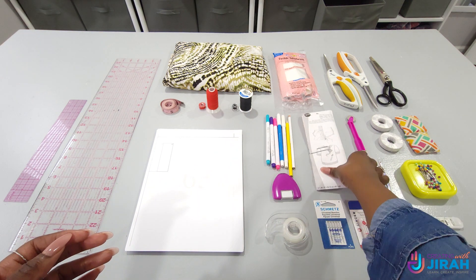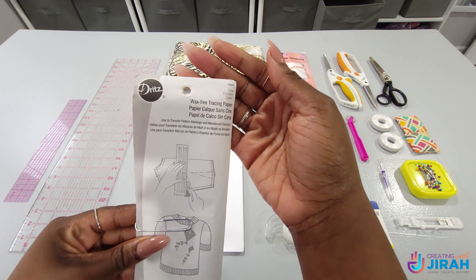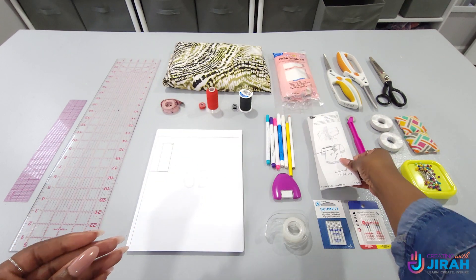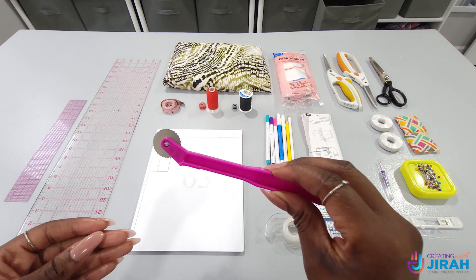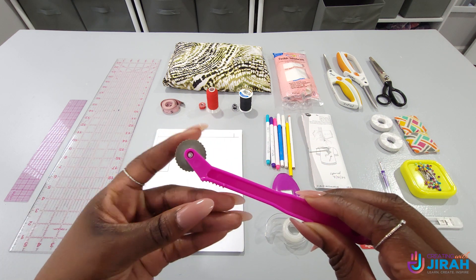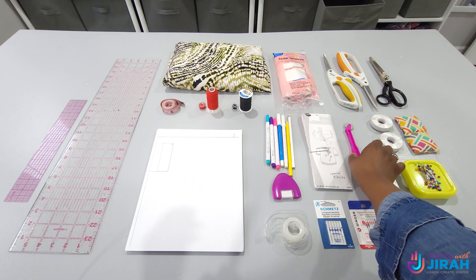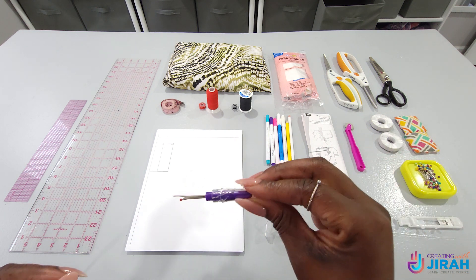You will also need wax-free tracing paper. This is going to help you transfer some of your markings onto your fabric, though this may not work for every fabric depending on what type you have. This is the tracing wheel that you're going to use with the wax-free tracing paper.